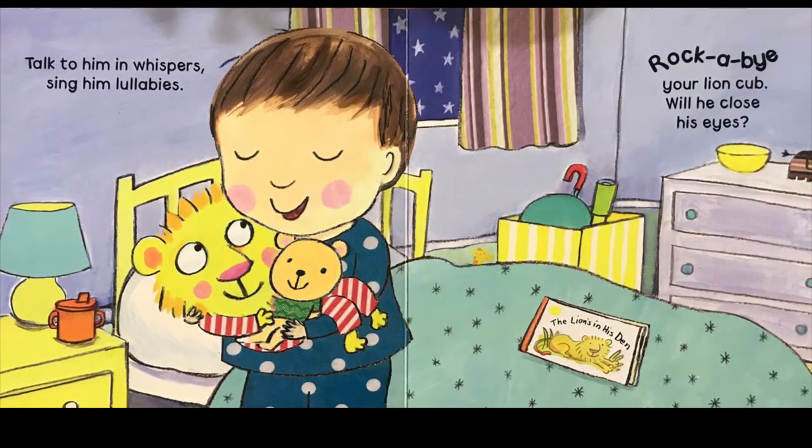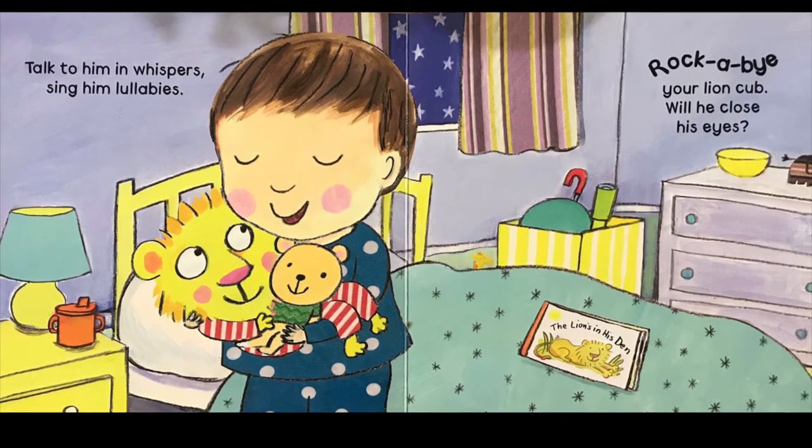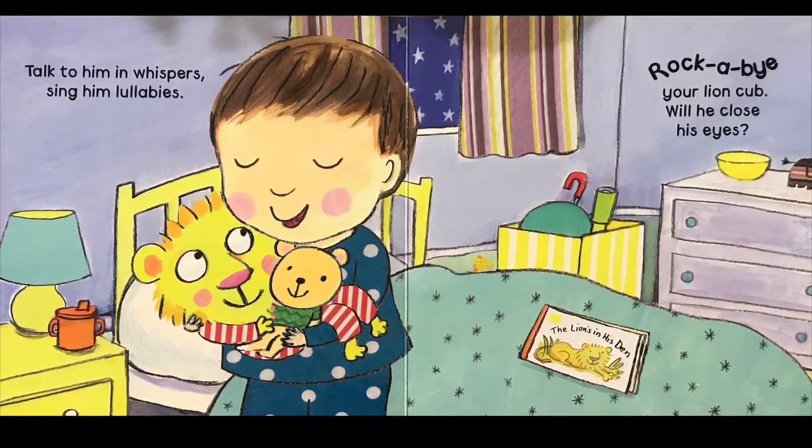Talk to him in whispers. Sing him lullabies. Rock-a-bye your lion cup. Will he close his eyes?